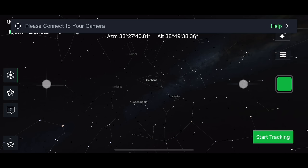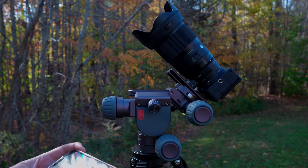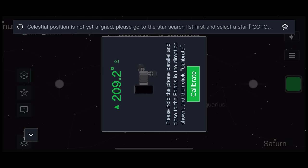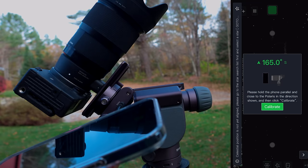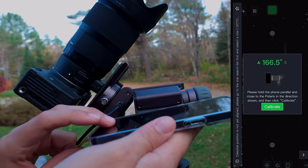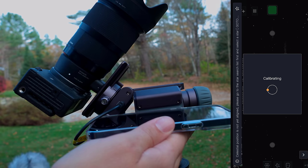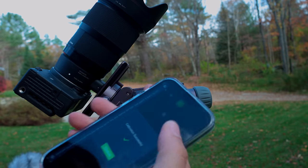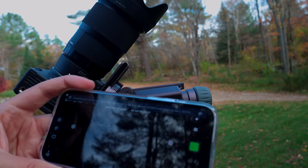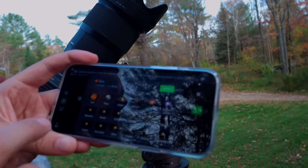One really cool thing is calibrating this mount so it understands its position — it's really easy. You just go to Astro mode, it will ask you to calibrate, and then you put your phone next to the Polaris exactly as shown in the little drawing on screen and press calibrate. It uses the sensors in your phone — like the gyroscope and GPS — to figure out your location and how the mount is positioned in terms of the cardinal directions. This roughly replaces polar alignment; it's much easier than what you'd have to do with an equatorial mount where you have to look through a mini telescope and get Polaris all positioned.